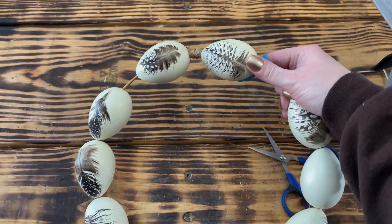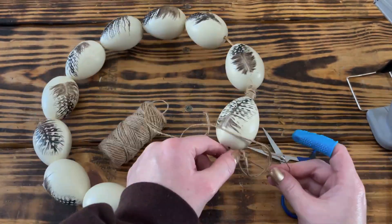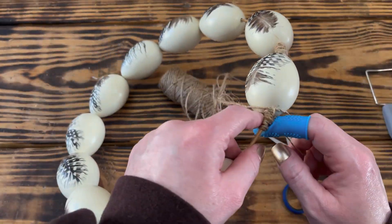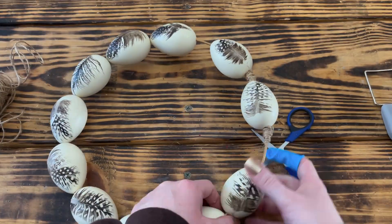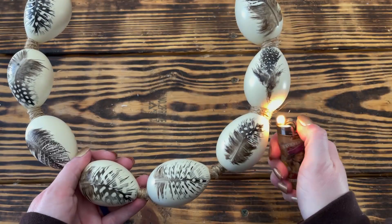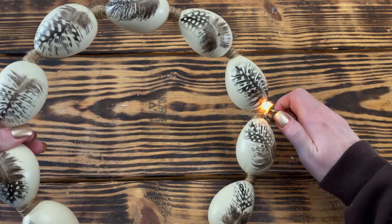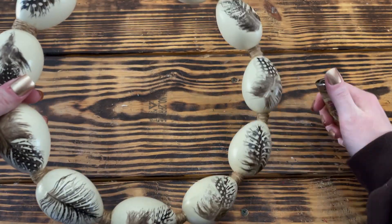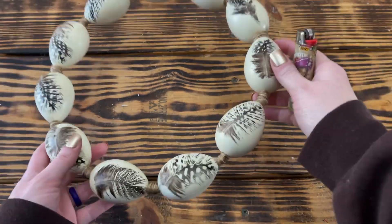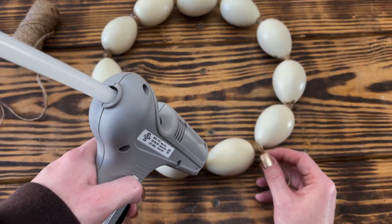I continued to wrap a small section of the ring between each egg with the twine, making sure to leave enough room for a wrapped section between all 11 eggs. I used the tip of my pointer finger as a guide for how wide to wrap each section. This next step is completely optional, but I like the darker look of the twine once the fuzzies have been burned off, so I took a lighter and quickly hit all the twine to darken it up and clean up the fuzzies. I recommend using a candle lighter if you choose to do this — it's much easier and much safer.